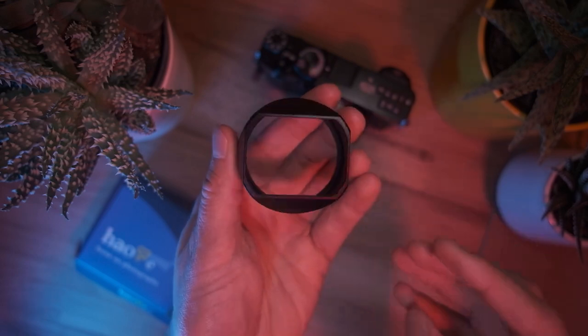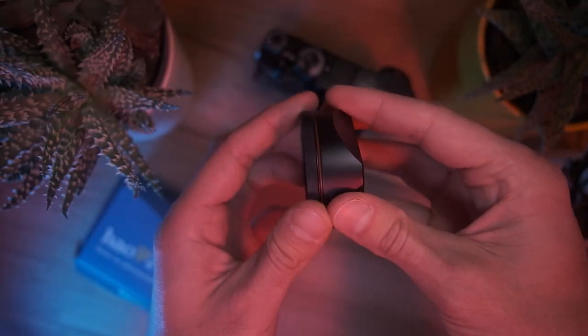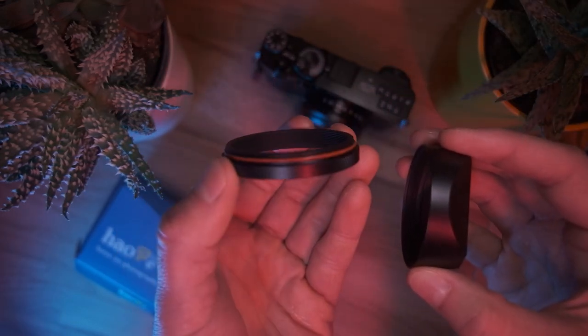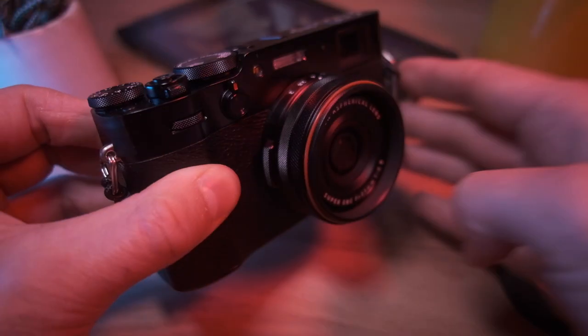The LH-X54B is very similar. It's also got a two-piece design: the threaded mount and the hood itself. The construction is very similar to the circular hood. I really like the etched finish on the threaded mount — it fits the finish of the focus ring of the X100V.